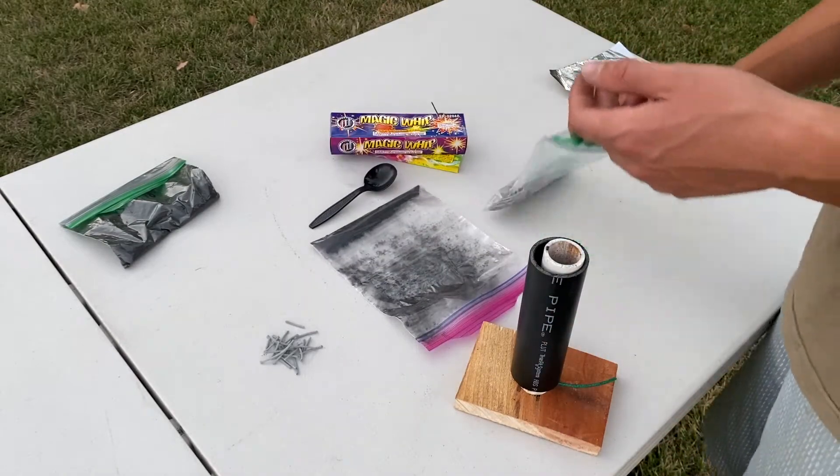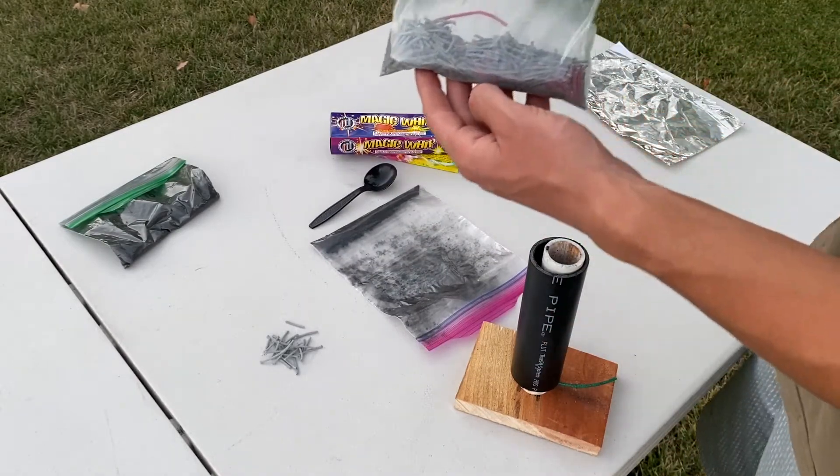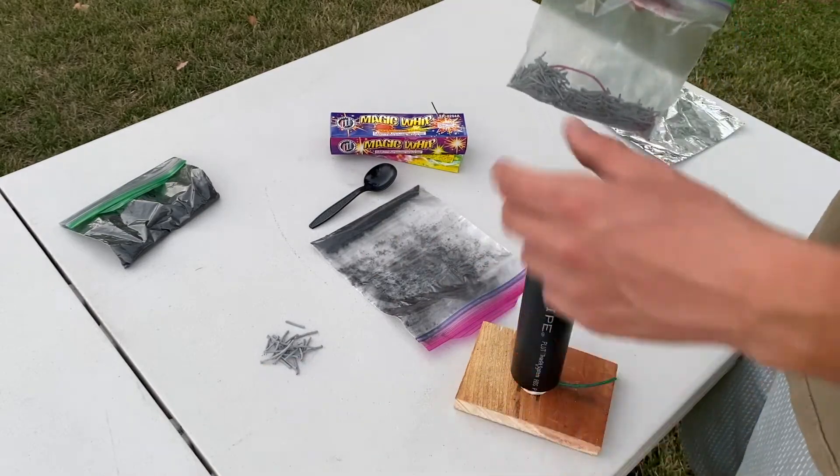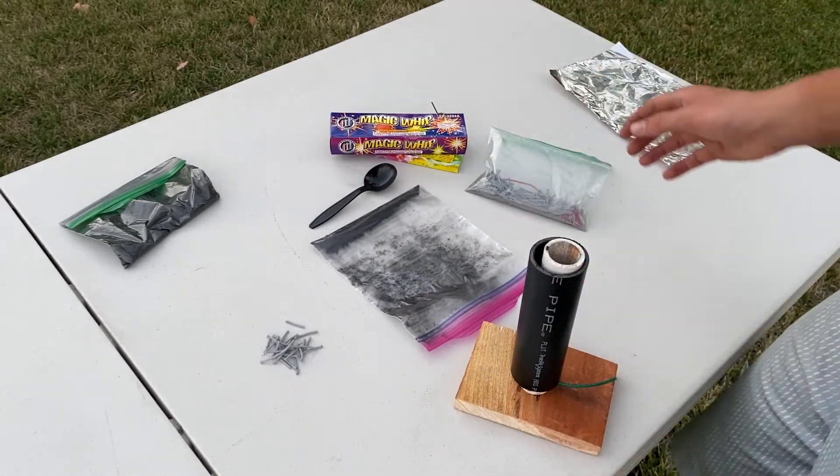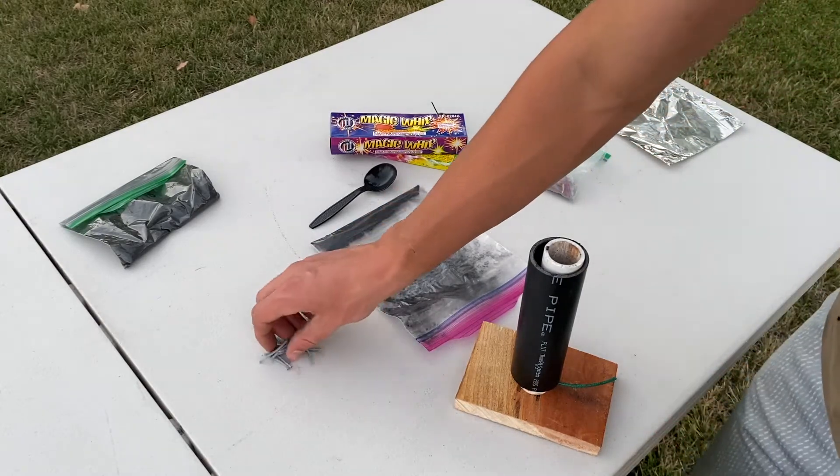The other effect I'll be adding is flying fish fuse, which you can buy in a 45-foot roll and then cut up into three-quarter-inch to one-inch strips. Here's some already cut up.